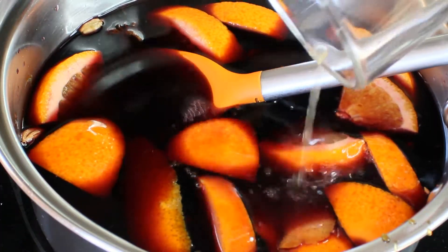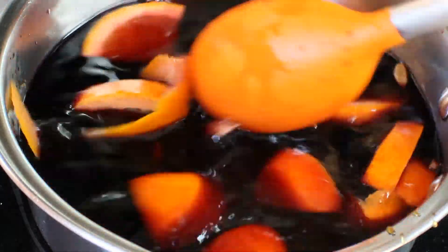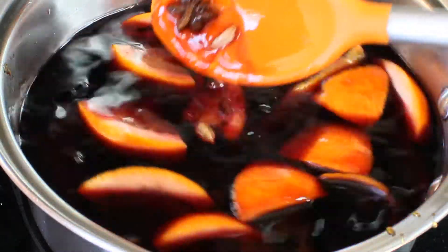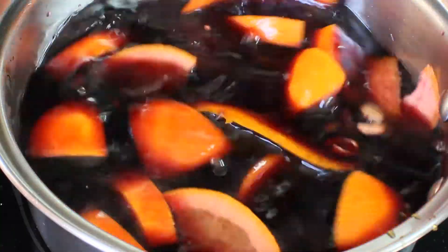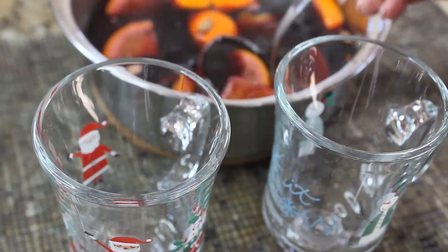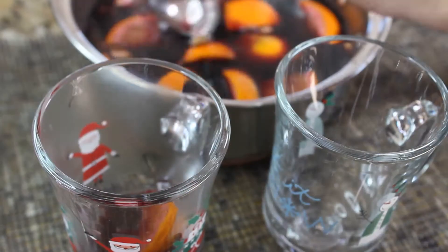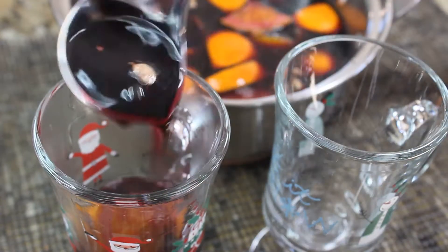Add the orange juice and let the wine simmer just a little bit until it's warm, but do not let it boil — because when alcohol boils, it just evaporates, and we still want some alcohol in it. And our glühwein is ready.